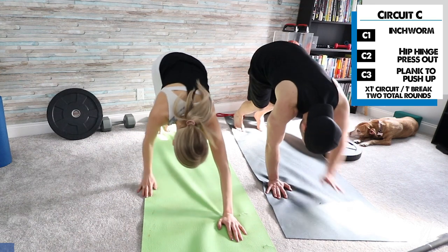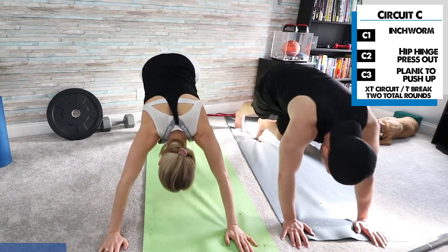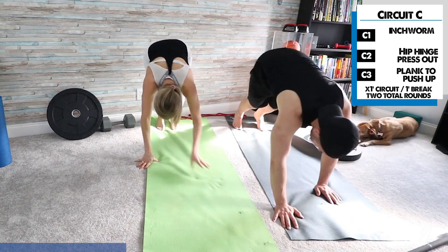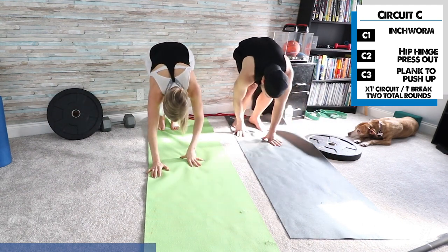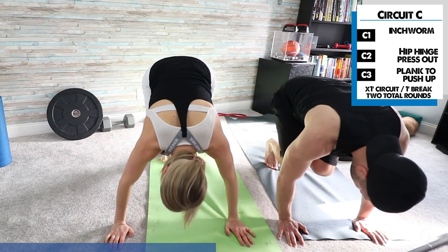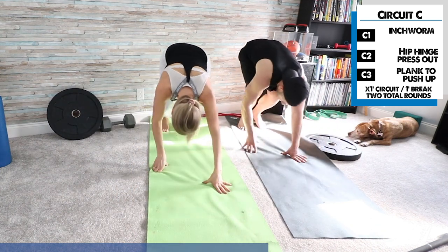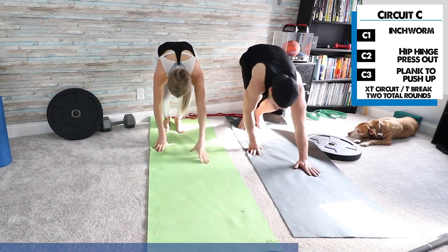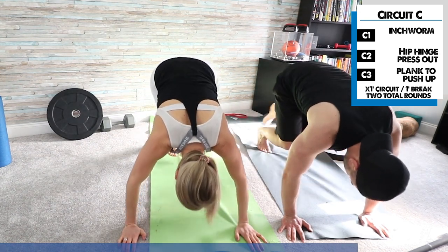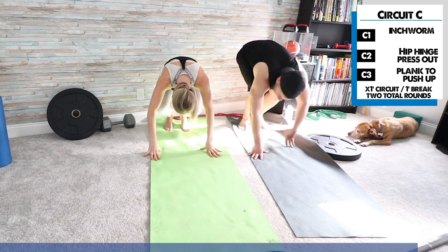Here we go — inchworm. Walk those arms out as far as you can, then meet up with your legs. Taking smaller steps is more difficult, so if you want to make this more challenging, take smaller steps. This will stretch your calf and you'll also get a little great toe extension, which is beneficial for a lot of people. When doing these, I'd recommend being barefoot or at least having a barefoot shoe.